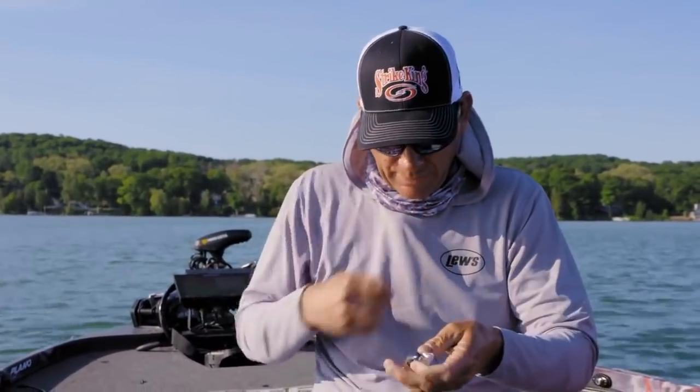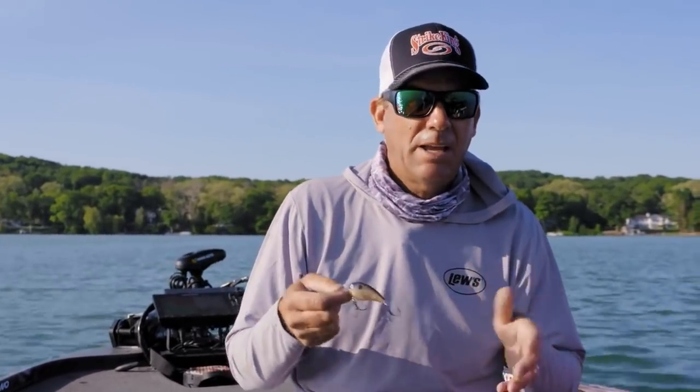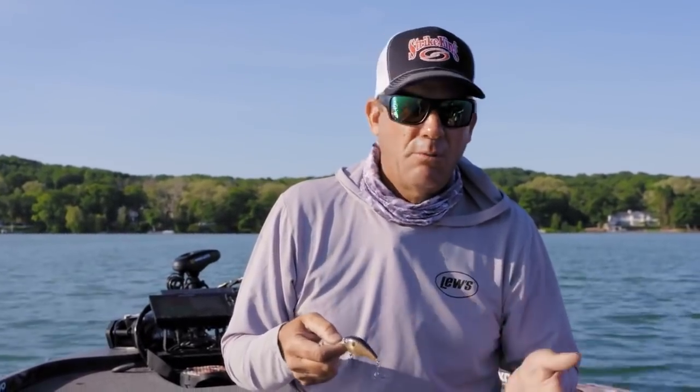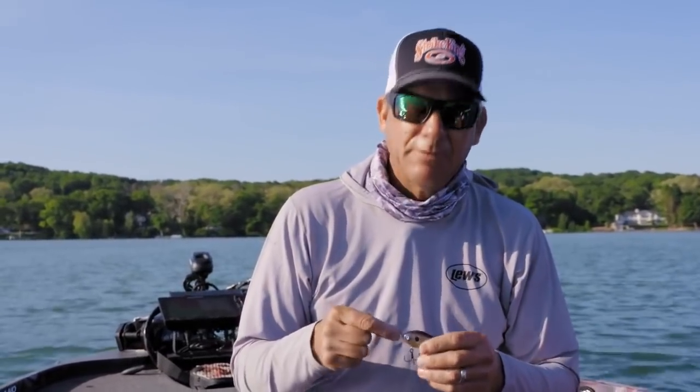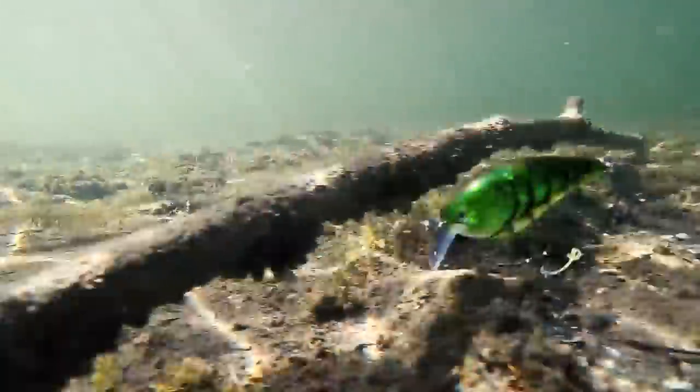I've learned that they're really phenomenal, not just for traditional squarebill applications — throwing at dirty water lay-downs or stumps or things like that. I love to fish them in grass, but I like them in clear water too. The erratic action we built into them, just the way they hunt on a straight retrieve, triggers a lot of fish in clear water.